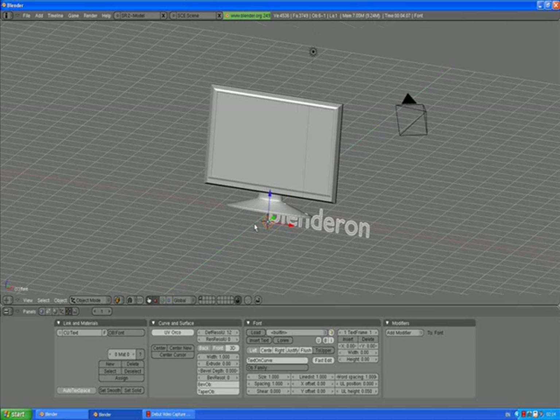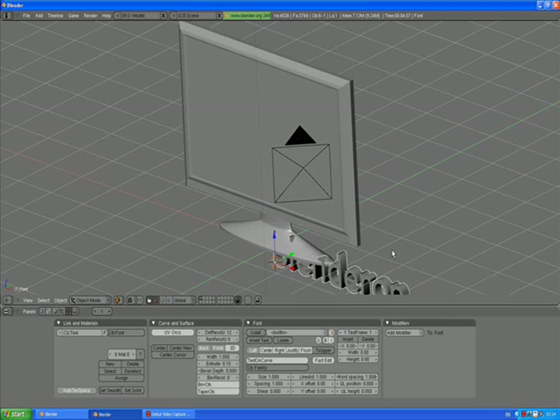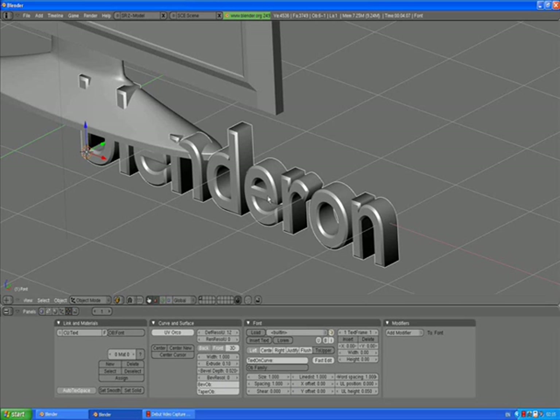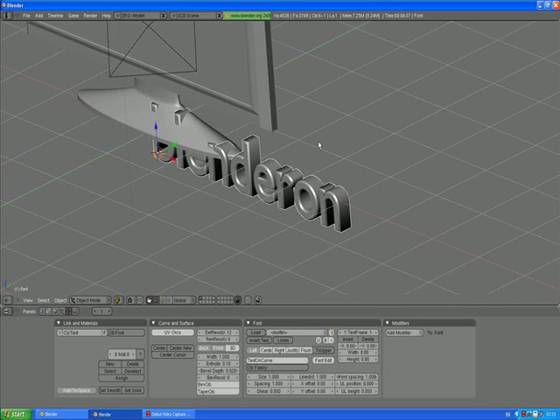Go out of edit mode. I want to give the text some extrusion, so I'll press the Extrude button. I'll zoom in so you can see what I mean. Bevel depth — yeah, that's what I like. Now I can do scale Y and make it more flat.